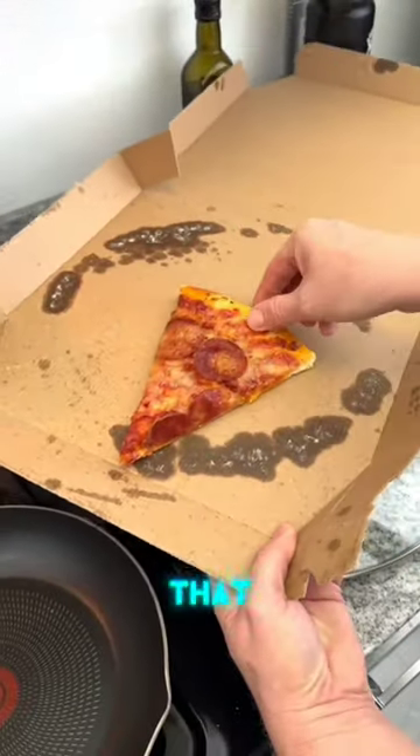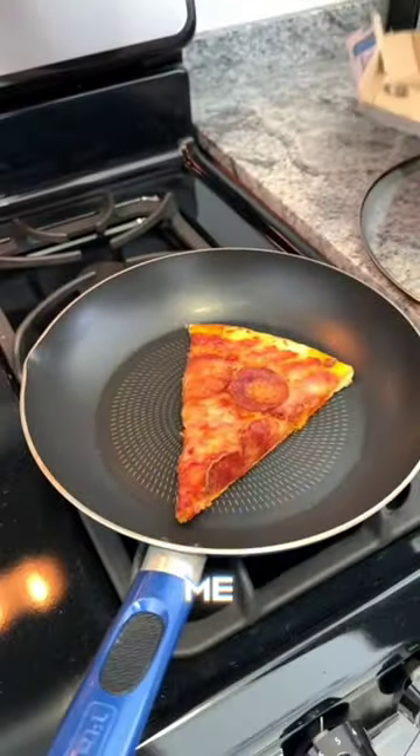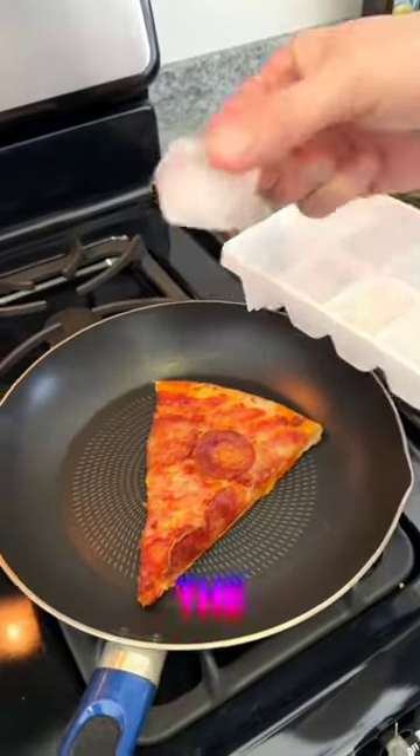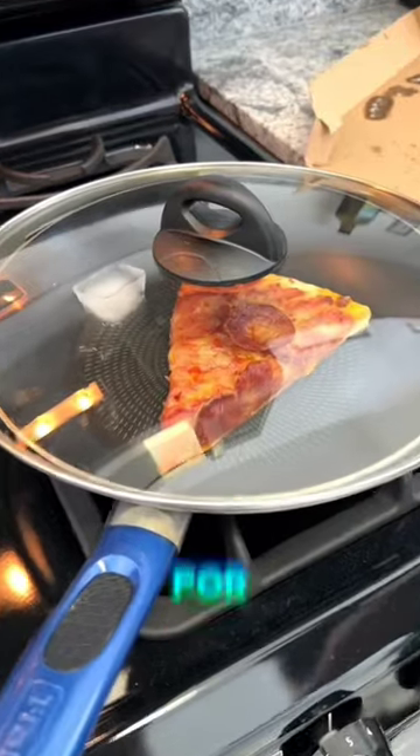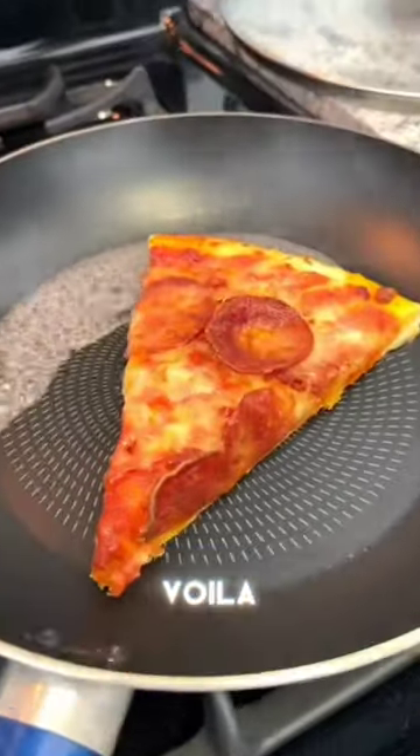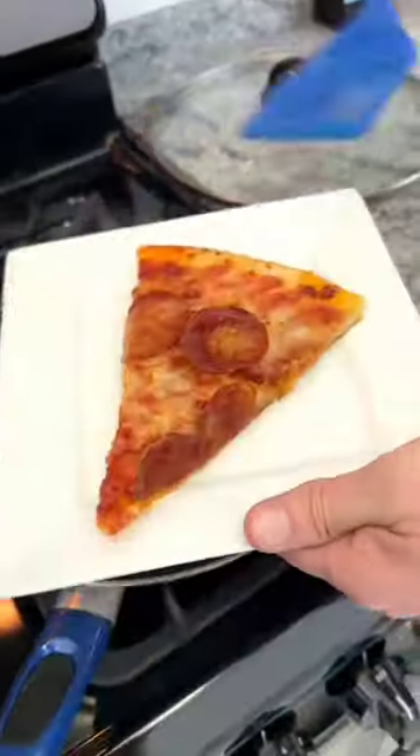Stop throwing away that stale pizza. You are going to thank me for this pizza trick. Pop the pizza into a skillet, drop in an ice cube, cover and steam for 60 seconds and voila. Perfectly cooked pizza. You're welcome.